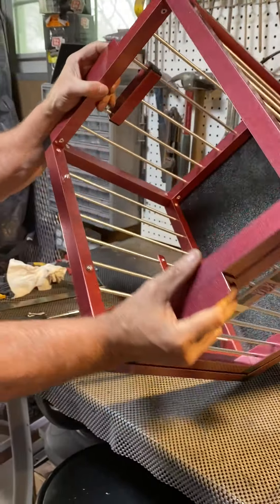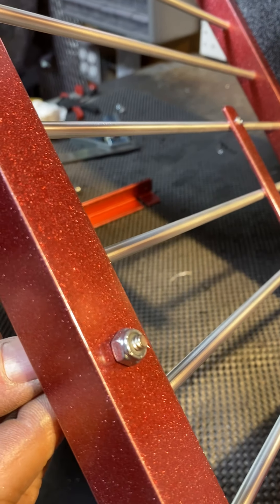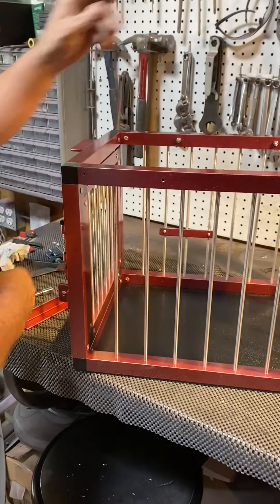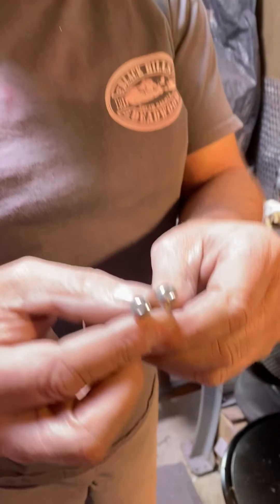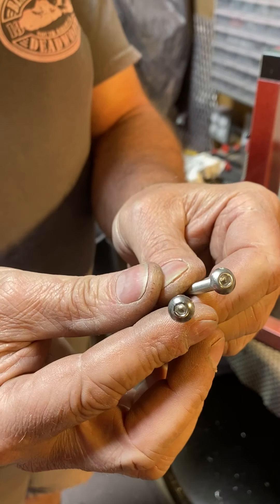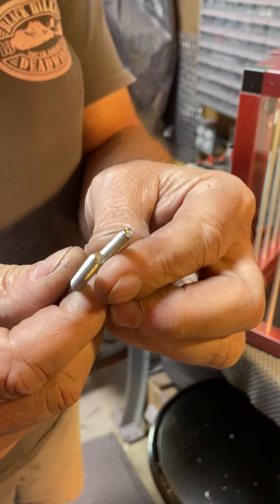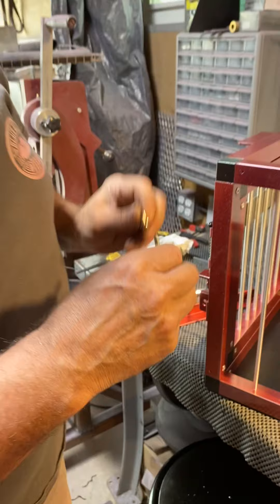On the inside, there are two 3/16th 24-thread lock nuts. The actual bolt itself is a socket head — socket cap — and takes a 1/8th inch Allen wrench. They are a number 10-24 by inch and a half long socket cap bolt.